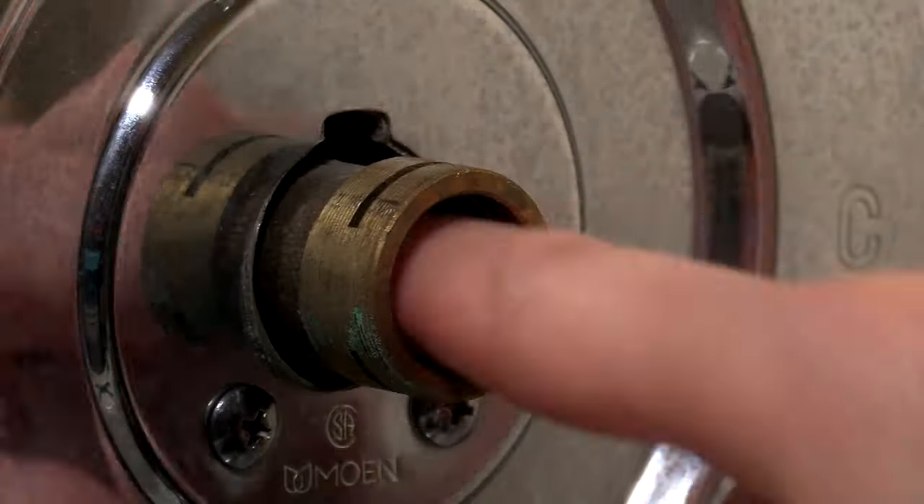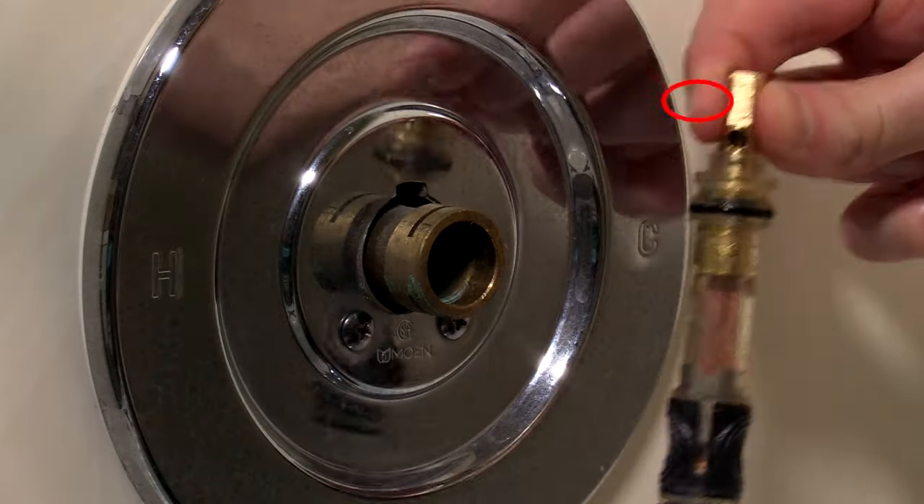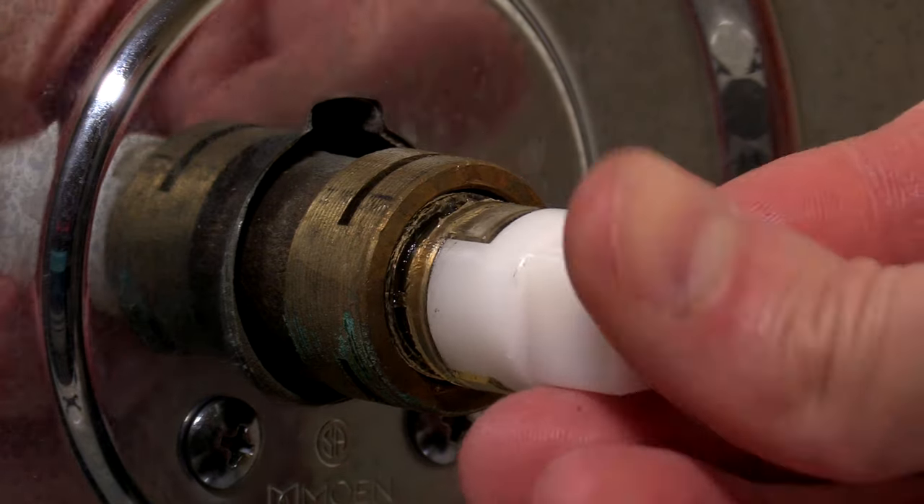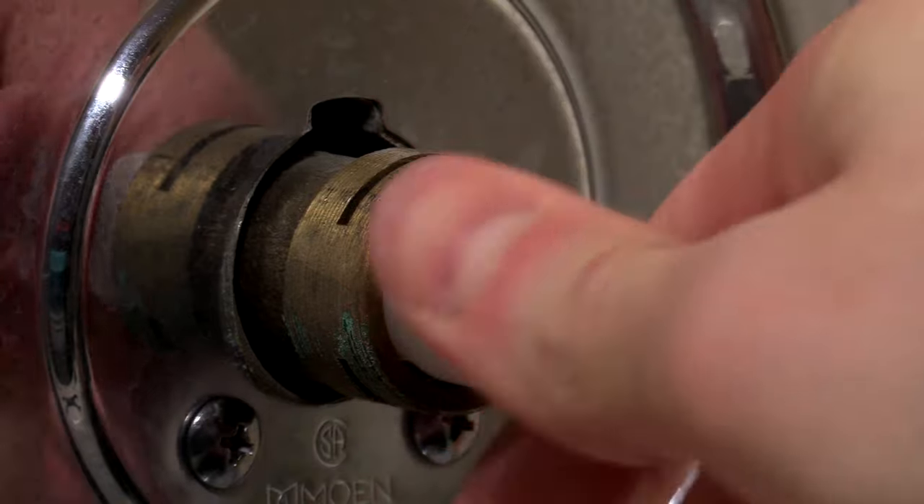Once the valve is removed, clean out any mineral deposits, then insert the new valve with the notched side facing up. Use the removal tool to help press the valve into the body tube all the way.